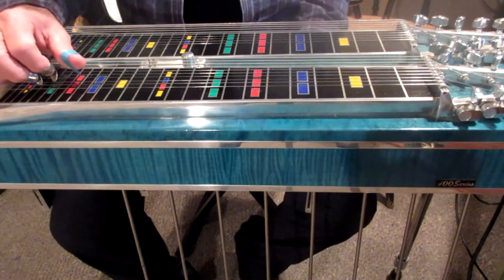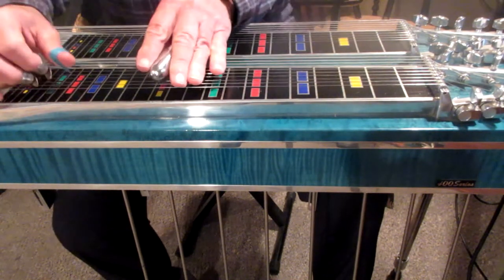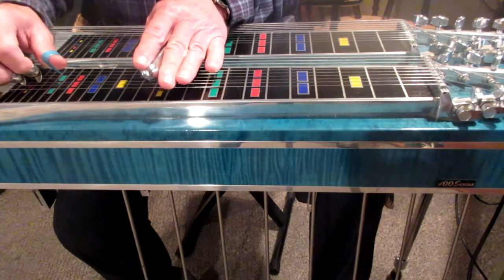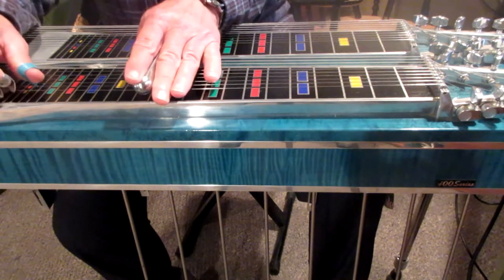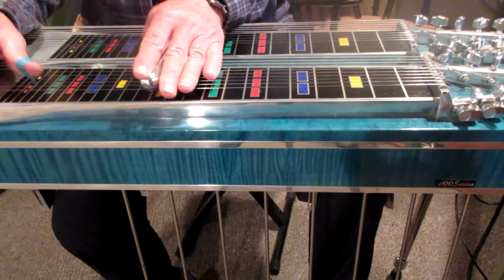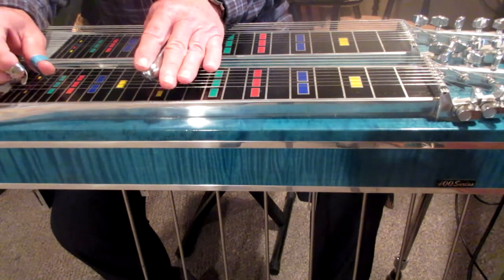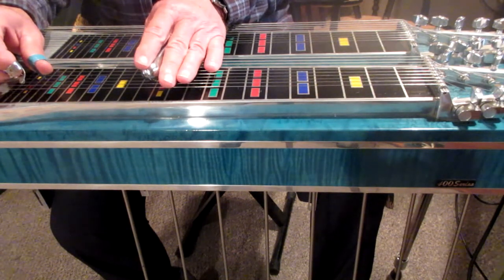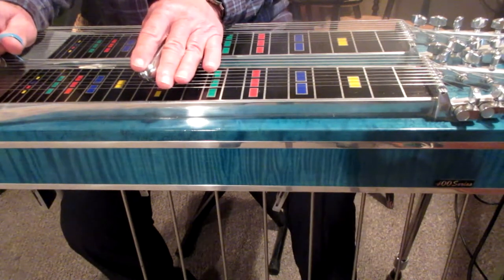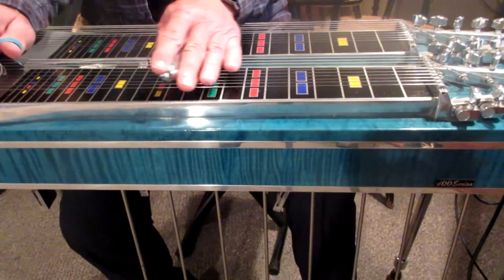Let's go through the intro to 'There's Not a Dry Eye in the House.' We start at the 12th fret for the intro and it's a triplet at the beginning — that's just strings 6, 5, 4 — and then it's 1, 4, 1. Then it goes to 4 and 5, and you start off with no pedals or knee lever, then add the E and lower the E's.